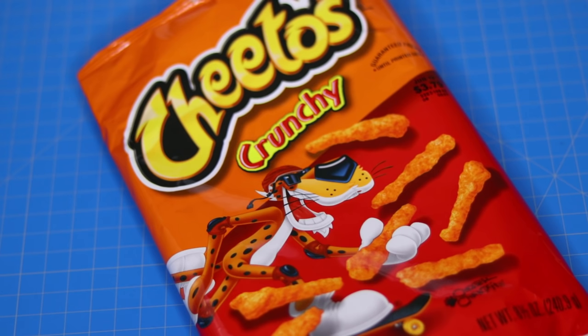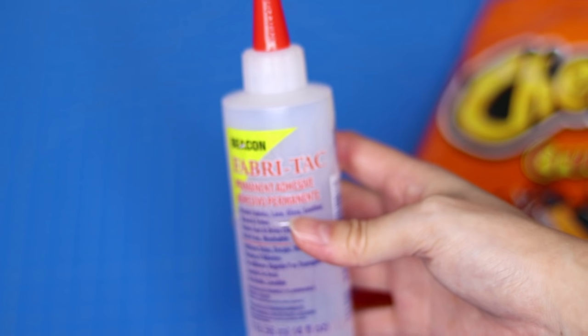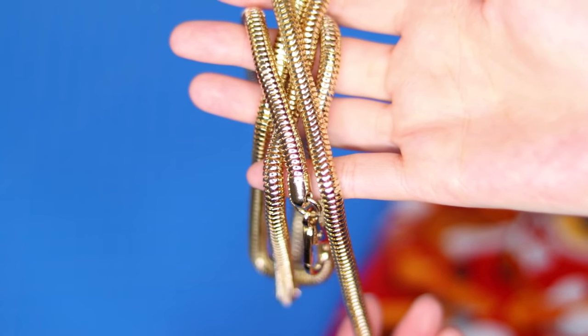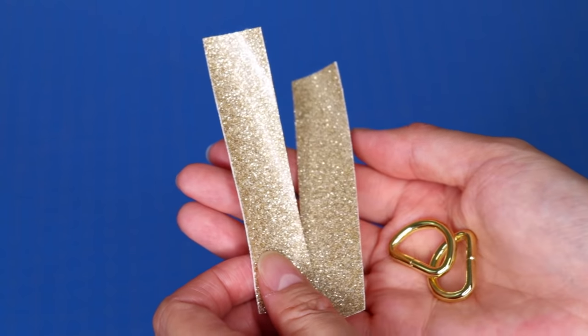Here's what I used: a Cheetos bag, fabric for the lining and zipper tabs, duct tape, fabric tack glue, a zipper, a gold purse chain that I got from Etsy, D-rings, and scraps of glitter vinyl.